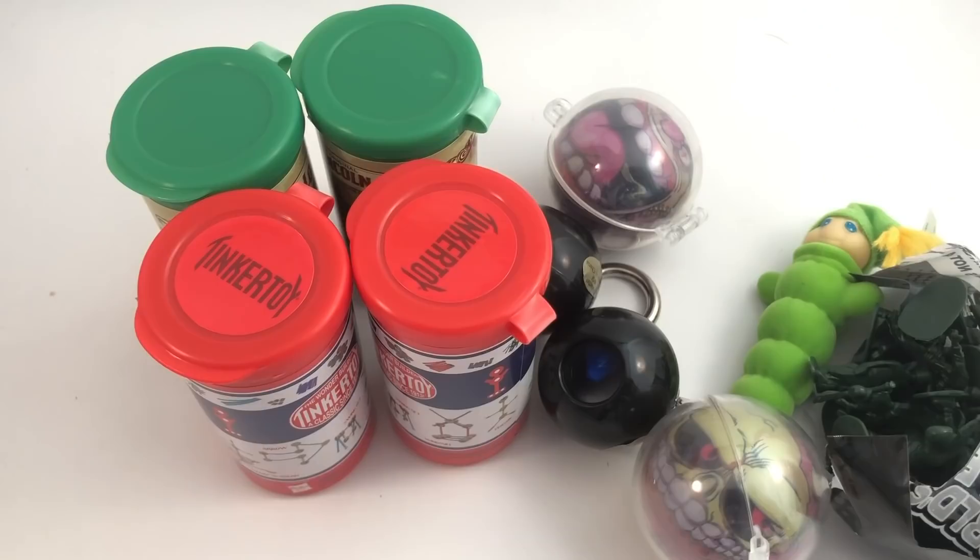So I didn't get pretty much any of the ones that I really wanted. I really wanted Barbie and the Rubik's Cube and the Care Bear — I really wanted the Care Bear. That makes me really sad. Well, if you guys want to know where to get these, I will put the link down below in the description. Thank you guys so much for watching and I'll talk to you later. Bye!